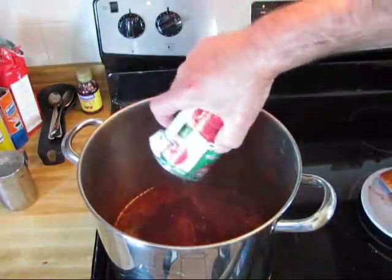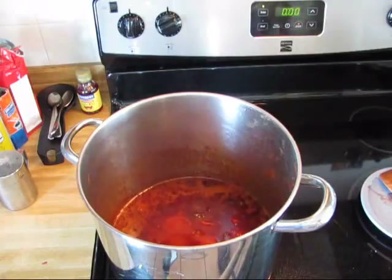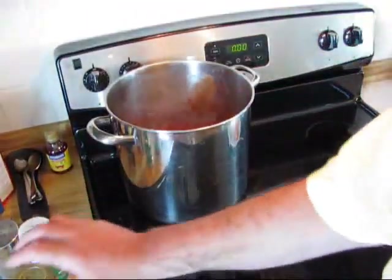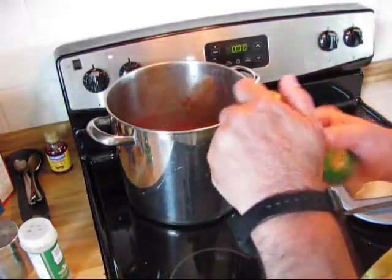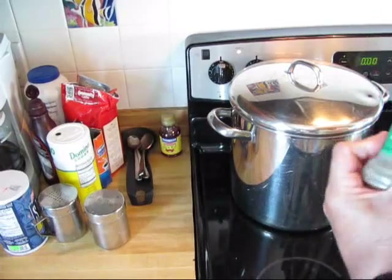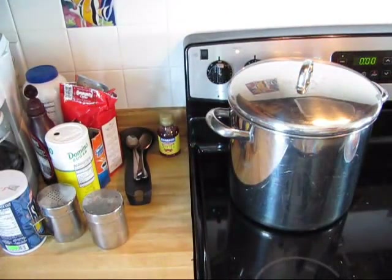Go ahead and put some Italian style stewed tomatoes in here with that juice — got two cans of them, all going in there. I almost forgot — we need to add some oregano, some parsley, and some basil. I thought I didn't bring the basil but I did — it's just in another cap. Amazing. Stir it all up.